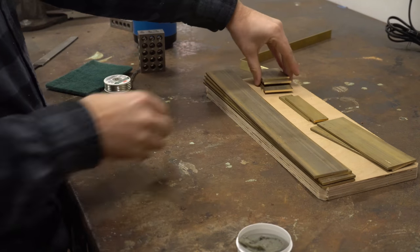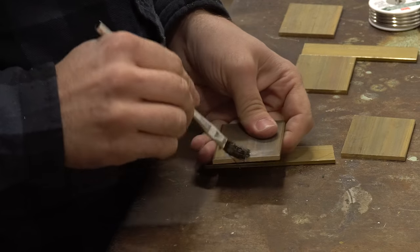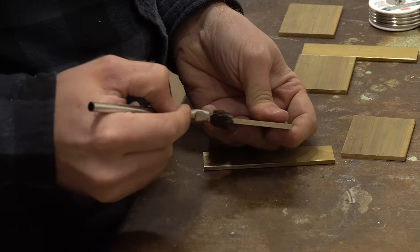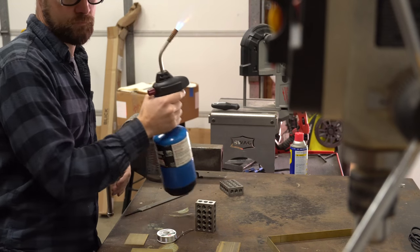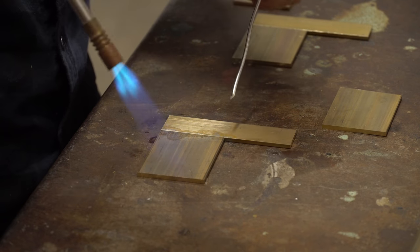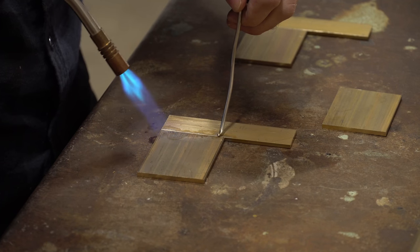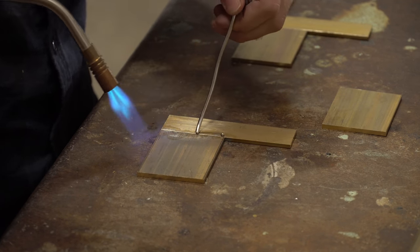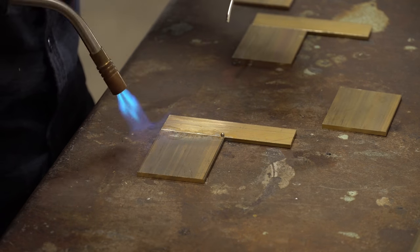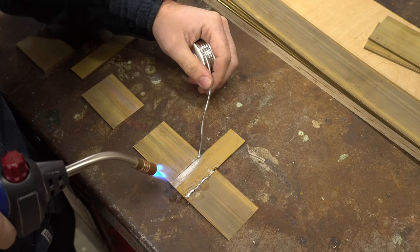With the pieces all cut out I decided to move into the metal shop and try my hand at brass soldering. My first instinct was just to epoxy the whole thing together because I was worried I wouldn't be able to do this part, but I figured I'd give it a go. This is the proper way to do it as far as I can understand — to solder it. I've soldered pipes together — that's about the limit of my experience. I learned a lot in this experiment and I feel like I kind of understand it now.